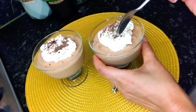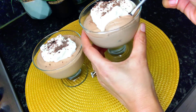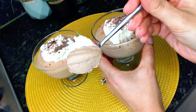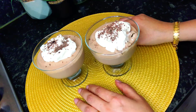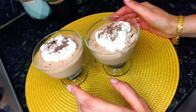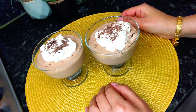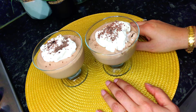Chocolate mousse is ready. I will show you the consistency — it's light and fluffy, a proper chocolate mousse. If you need a quick dessert, this is the best option. You can make it in just 10 minutes, or make it a day before and chill in the fridge. If you have any questions, please post them in the comments, and please do remember to like and subscribe to my channel. Thank you so much for watching.